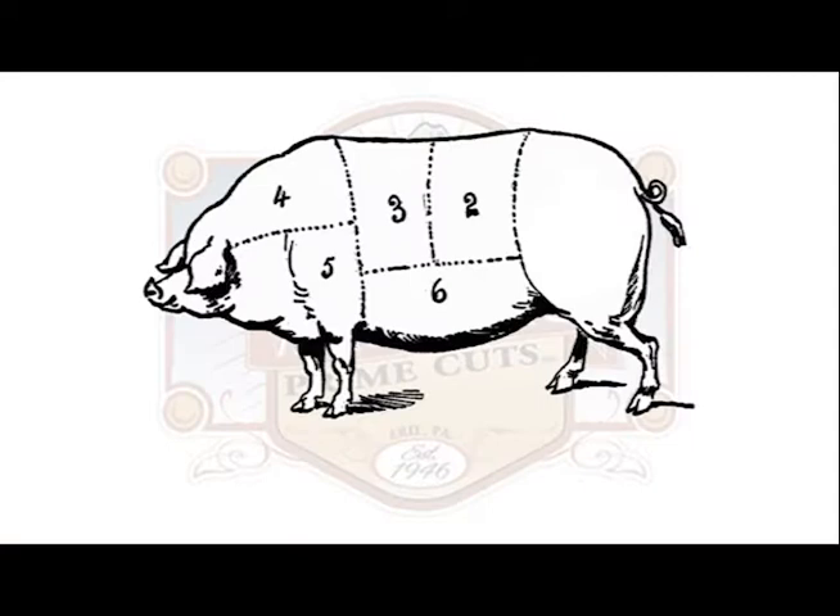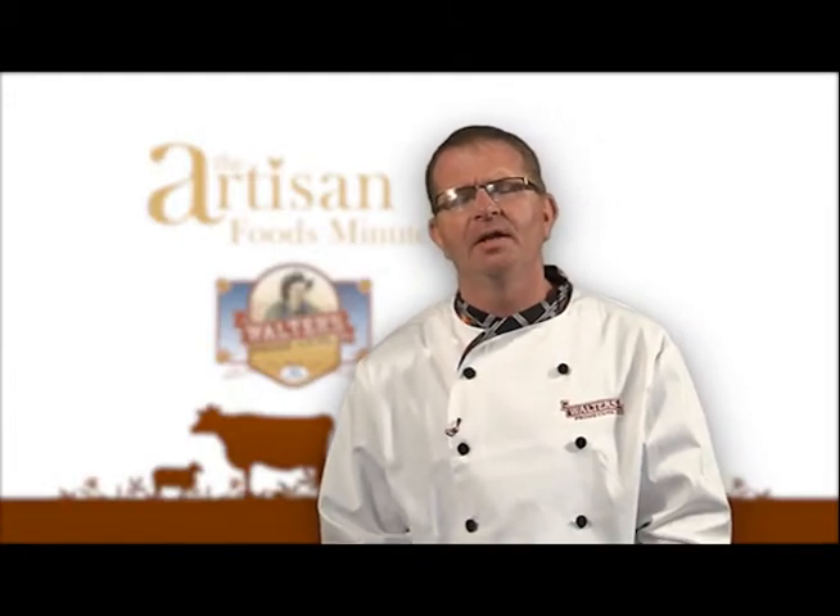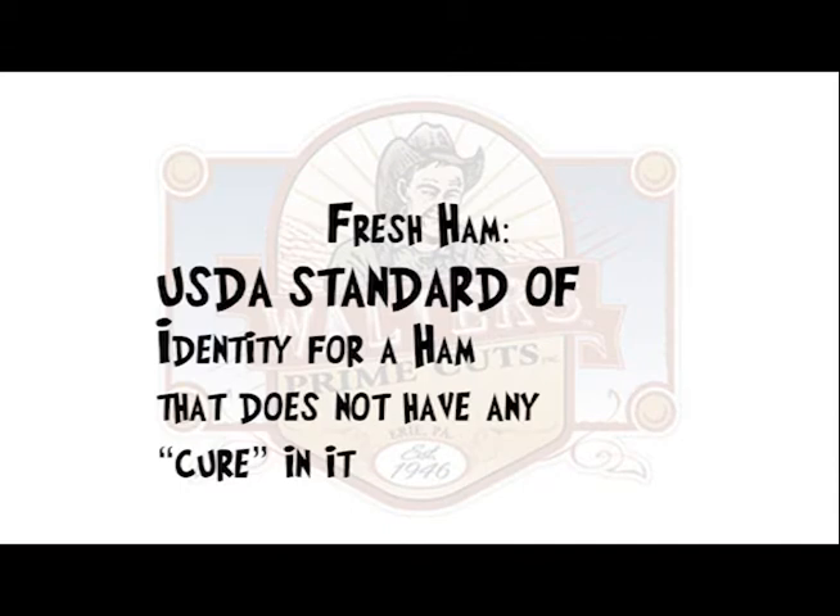The term ham generically refers to a hind leg of an animal. Typically in the United States, it is assumed to be from a pig. Often people think fresh ham means it comes from a recently slaughtered animal and has never been frozen. The term fresh ham is actually a USDA standard of identity for a ham that does not have any cure in it.